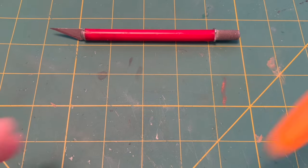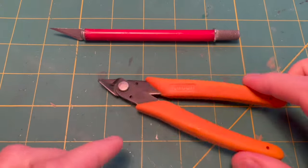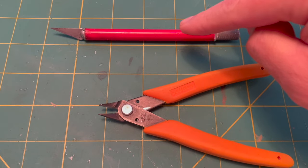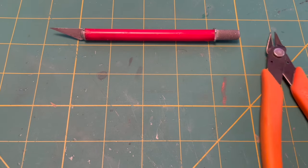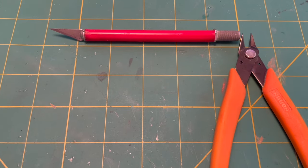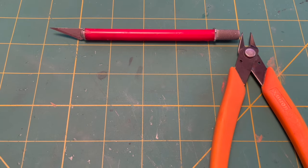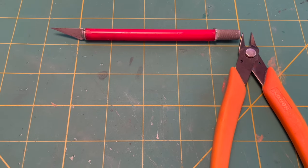Next up, sprue cutters. I know you can kind of use the knife for the same thing, but sprue cutters you kind of just have to have. It makes building go so much easier. If you don't have them, you got to get them — that's my opinion.